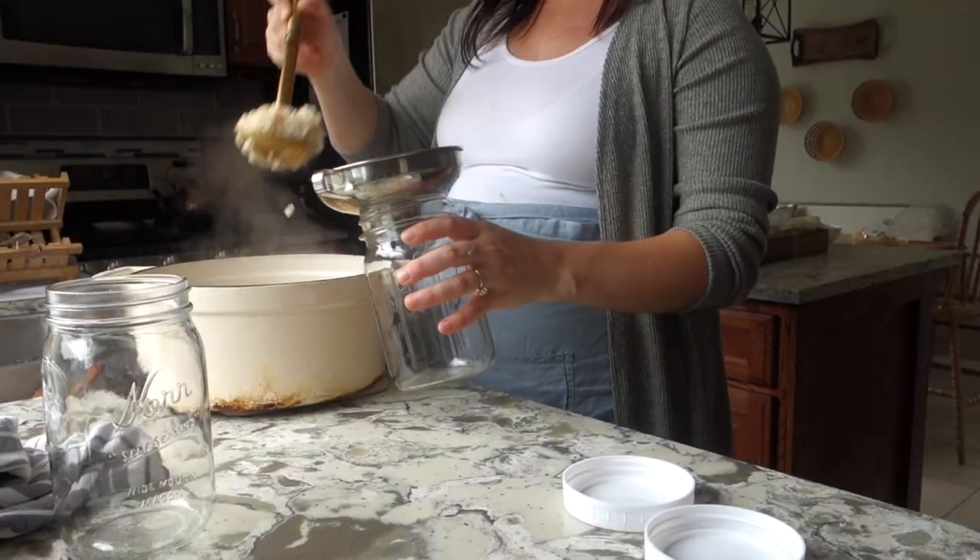My next meal planning on a budget tip is to be more flexible with your meal plan. If you have themed nights you really like to stick to — Taco Tuesday, Soupy Sunday, things like that — when you're meal planning on a budget, you might need to stray away from that so you can fit within your budget or use up what you already have. Just get outside of that box of what your week or meals should look like and be more flexible. That way you can take advantage of doing a no spend month or using up stuff in your fridge.